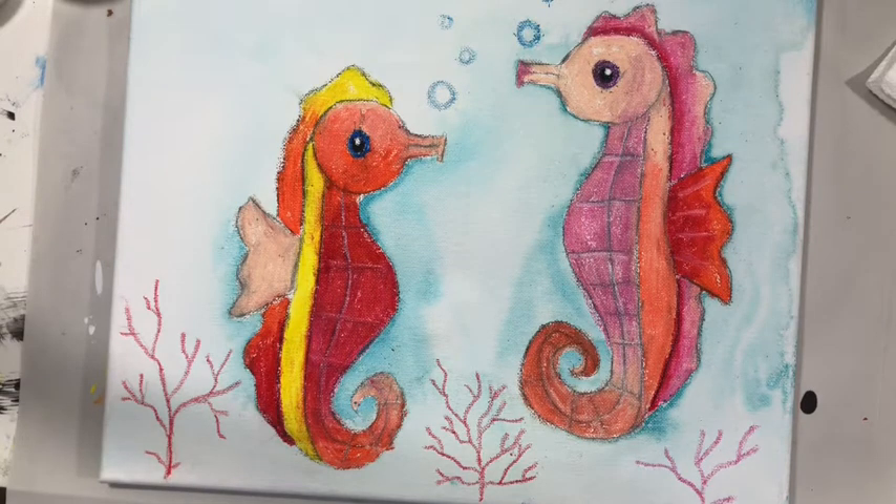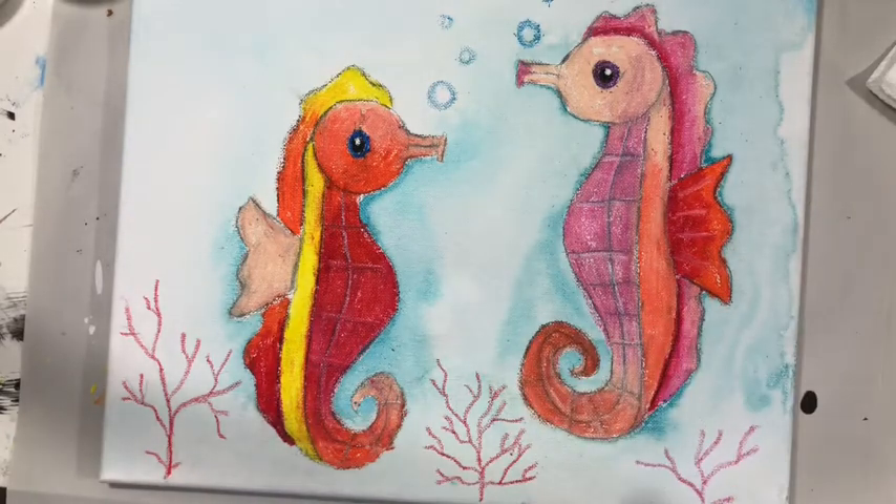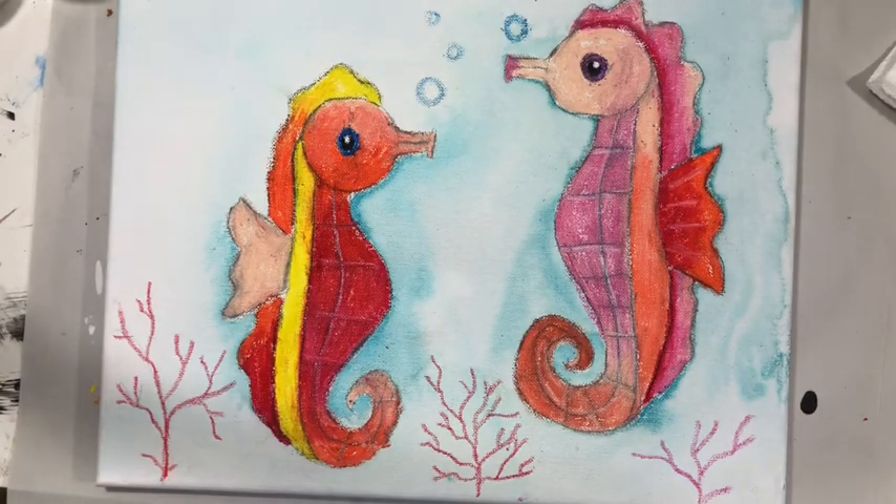Just to recap: I did Craypaws on the seahorses, then watercolor in the background — but you could really do anything you want, you could even paint the seahorses. Then I used crayons and Craypaws to add little details. I hope you like the seahorses. Bye guys!